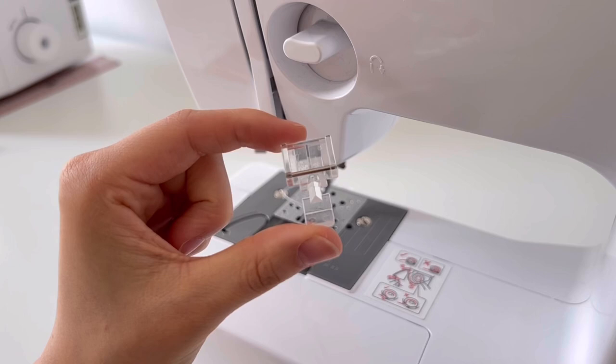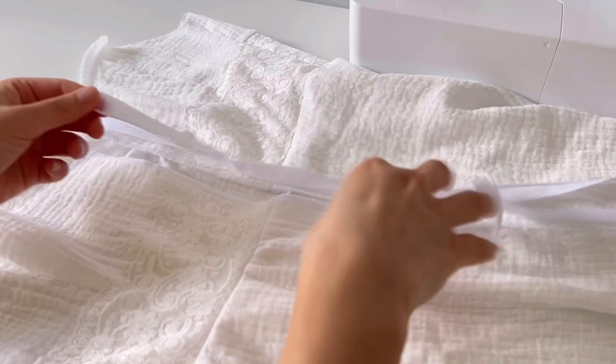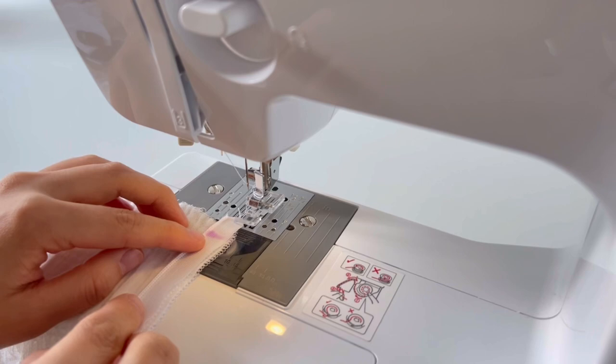Change the presser foot to a zipper foot. Make sure the zipper is not twisted. Align the zipper with the 1cm seam mark on the upper part of the back center and sew. Start sewing from the marked area without the weight to the top of the zipper.